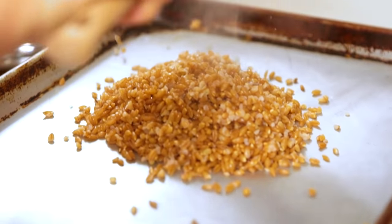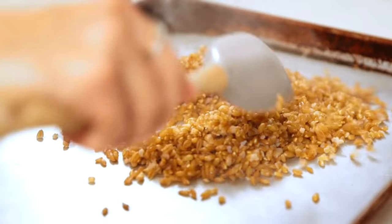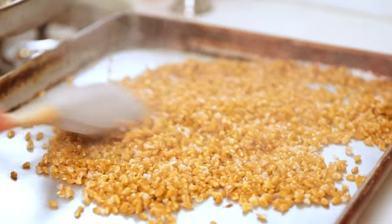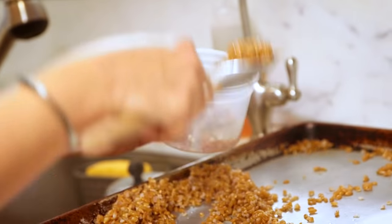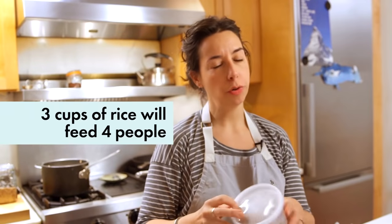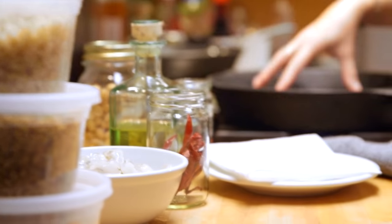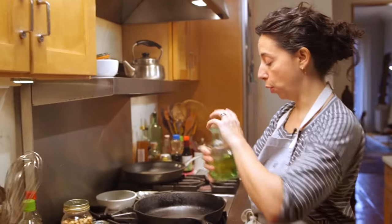Have a sheet tray, especially if you're doing a few batches on the weekend — they'll cool down a lot faster spread out. With the next batch, dump them on the same sheet tray and mix them together if you want. Let them cool down, then pack them into pint containers. In the fridge, keep them three or four days; in the freezer, at least a month.